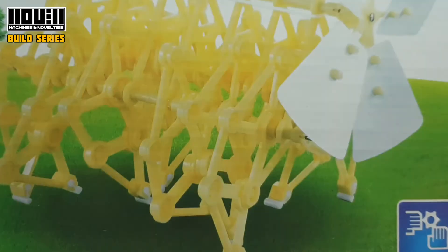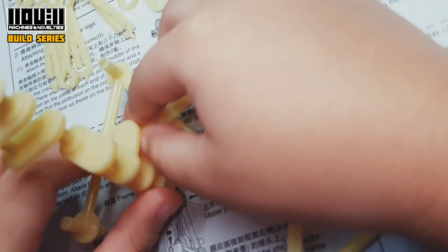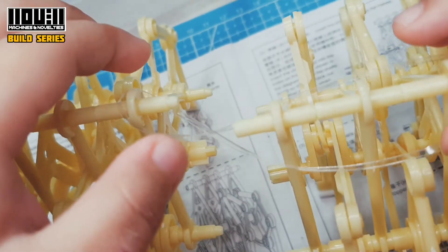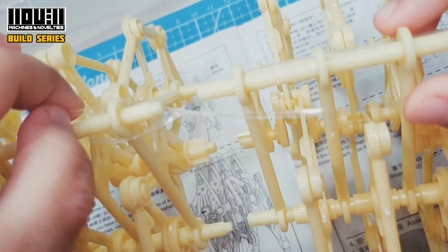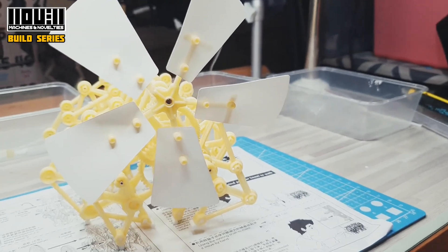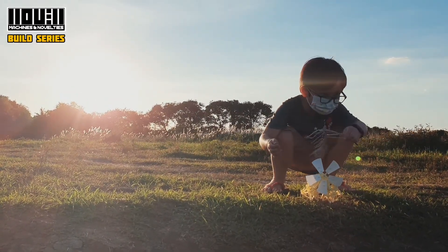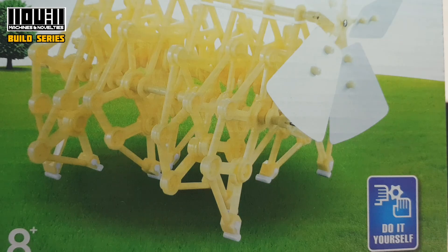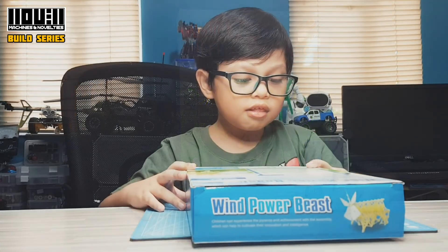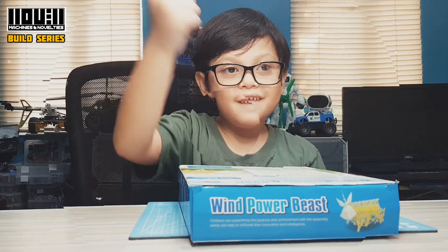It's Gummy! How to be obese? What part should I be? Not suitable for children under 3 years due to small parts. Buti na lang, 5 years old ako. Let's go!